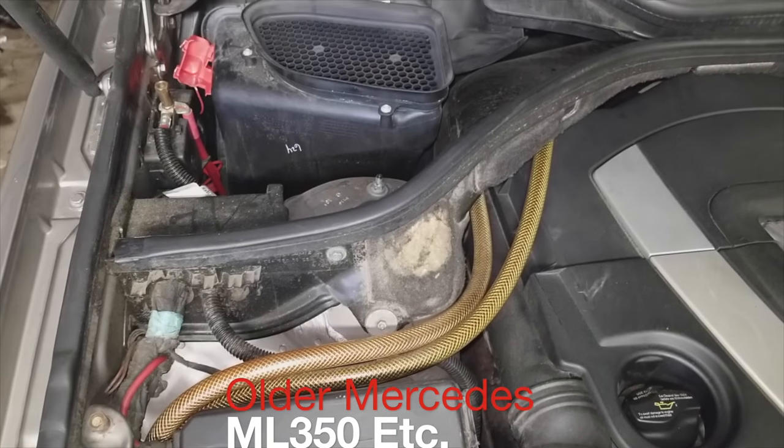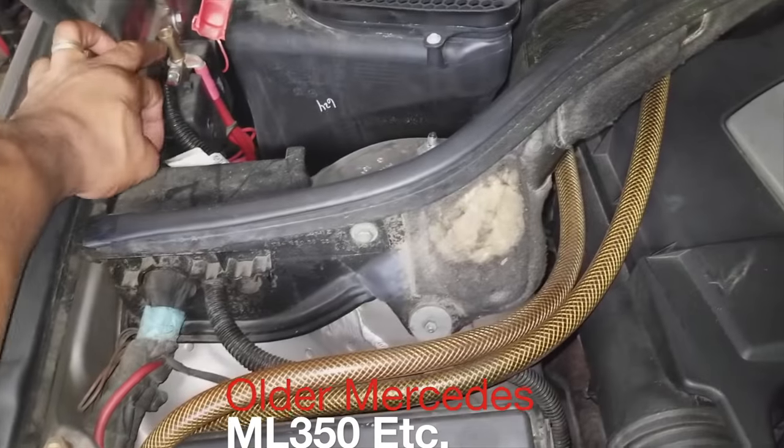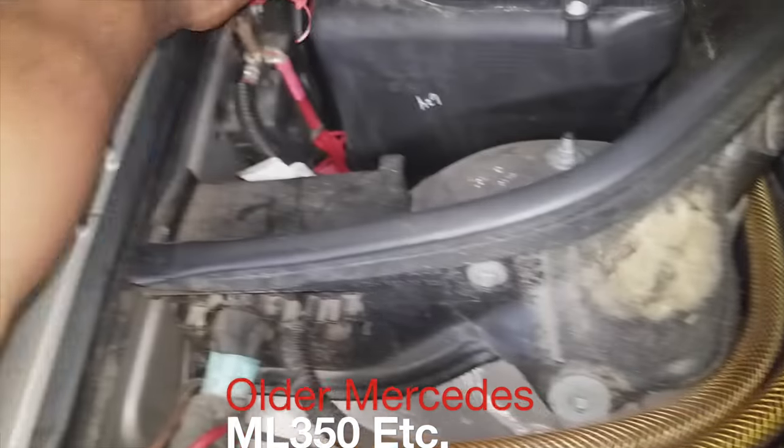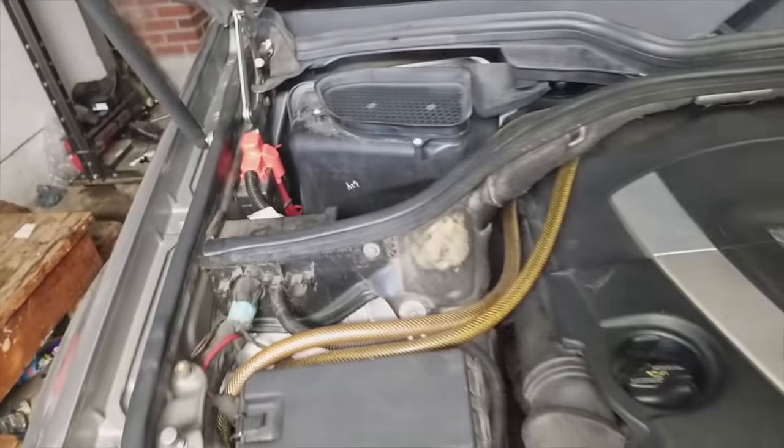Don't just connect and jump right away. Once you're done, disconnect ground, disconnect positive side, reconnect your cap, and close the hood.